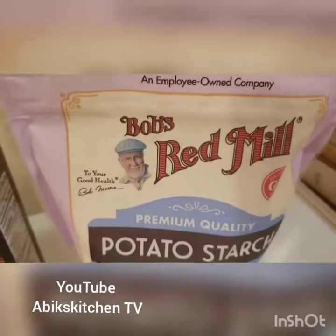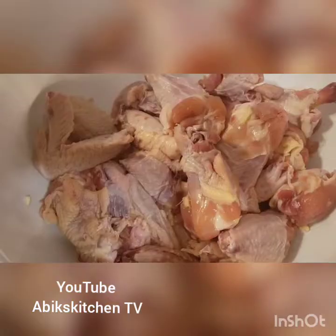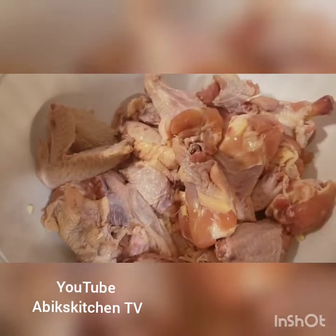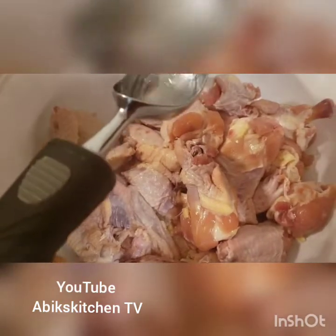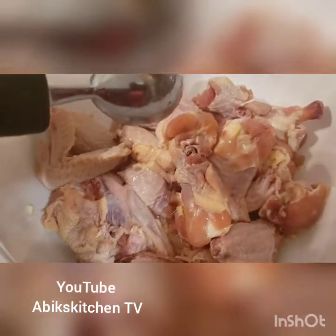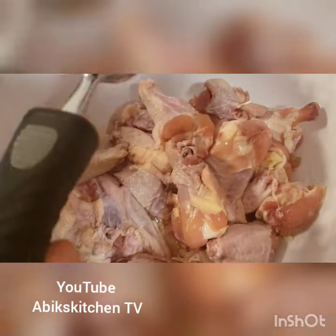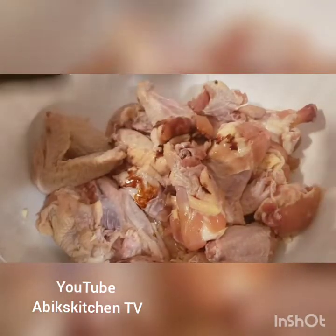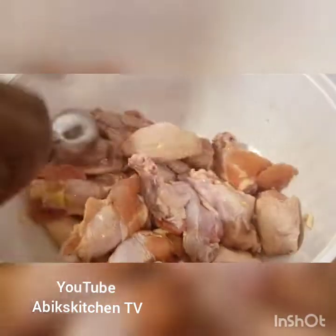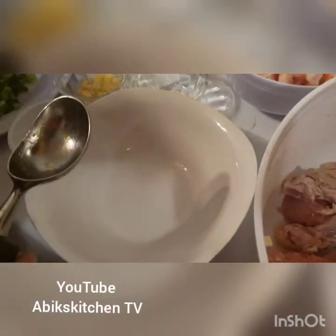Let's get started at Abyss Kitchen. First thing I want to do is add my cooking wine — just two tablespoons — and a little bit of the all-purpose seasoning. Mix it together and we're going to leave it for about 20 minutes.